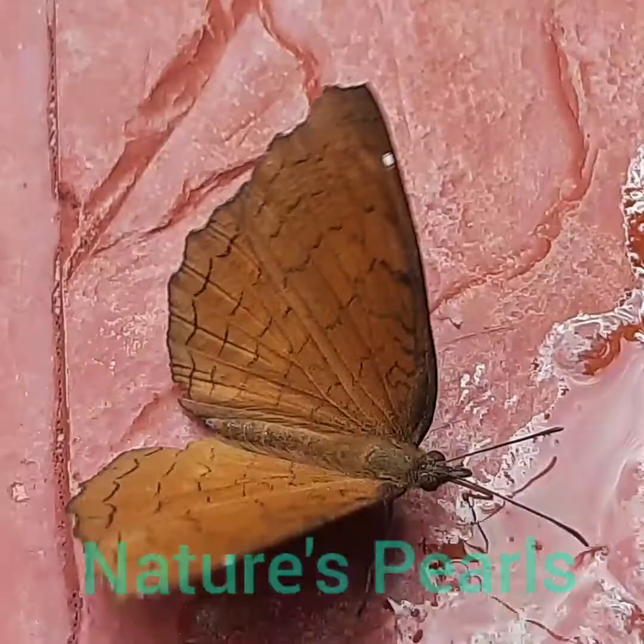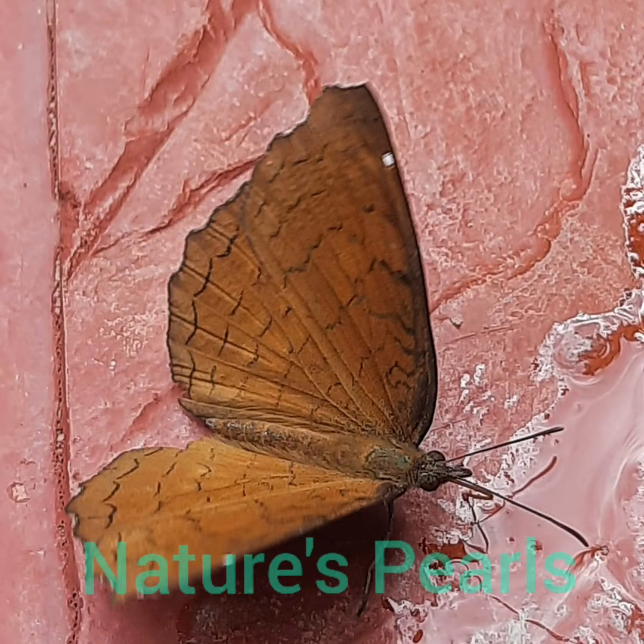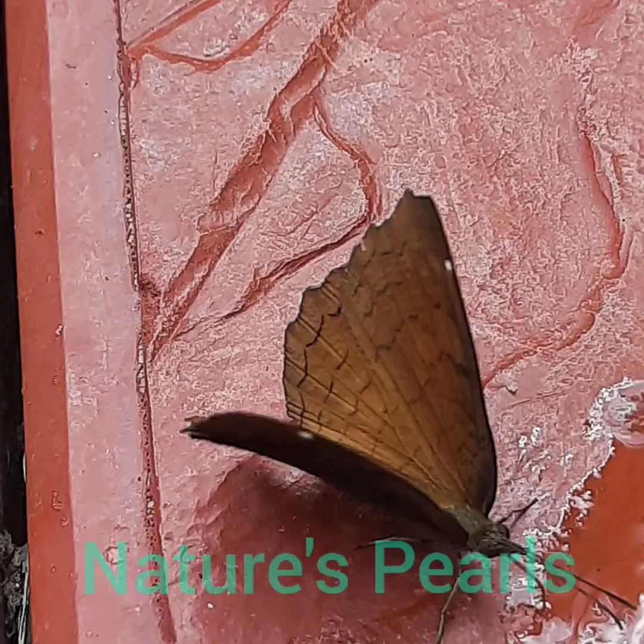In the dry season form, the upper side ground color is much paler. The transverse lines are more distinctly in pairs, forming bands. The ground color between each pair is more dusky brown.